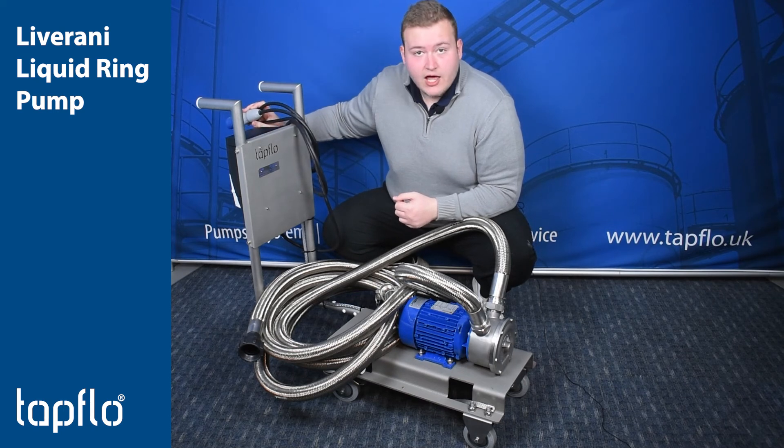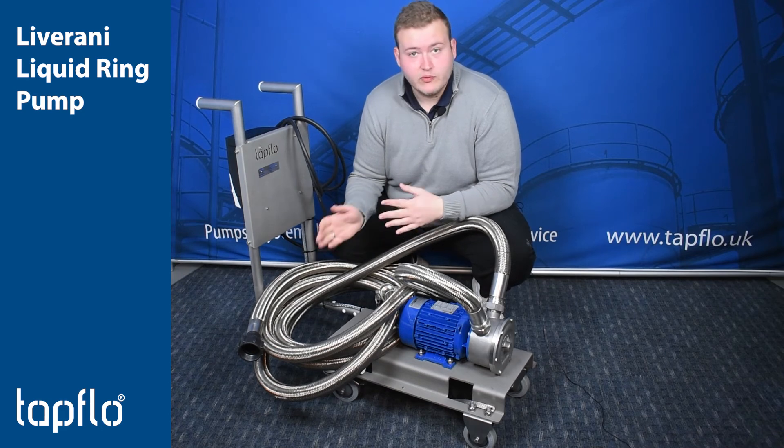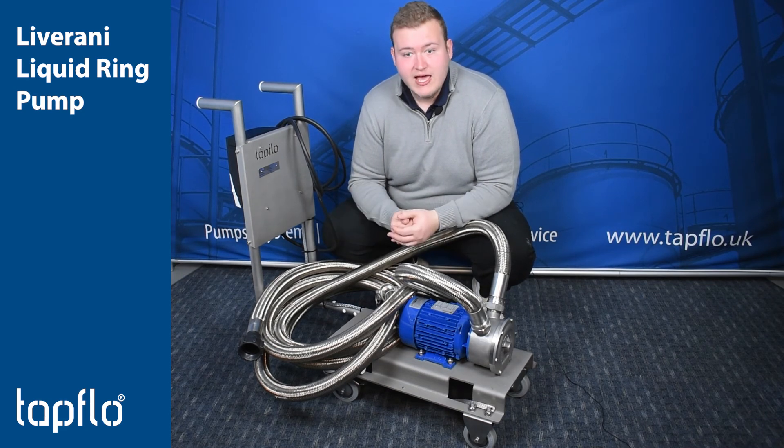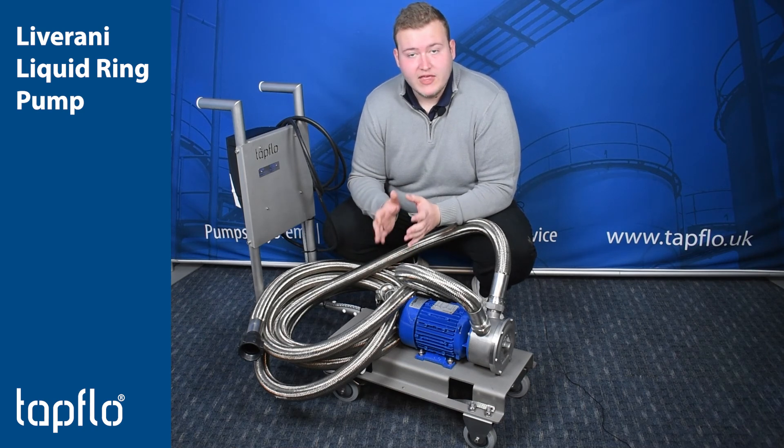It's also been fitted with an industrial one-phase three-pin plug, so that they can just plug it in, wheel it to the place they need to, plug it into any electrical outlet, and off they go. So great, robust, mobile solution for what they needed.